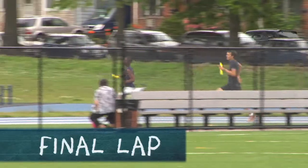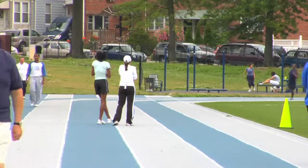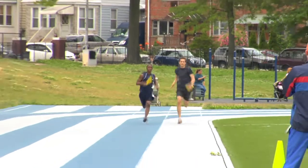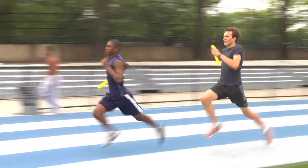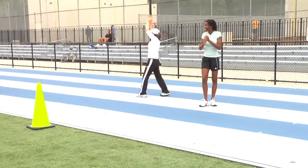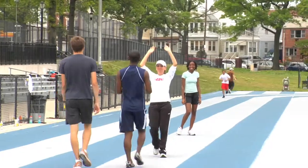Good job! All the way in! Bring it on in, that's the way. Finish it up, that's the way — all the way through. Good form! Nice! Good job!